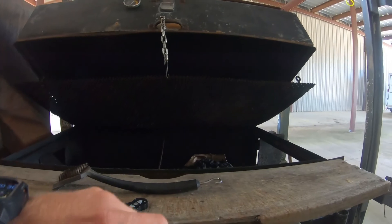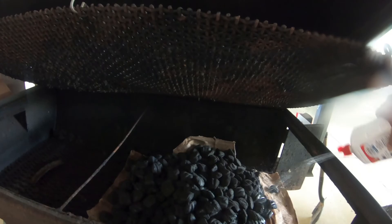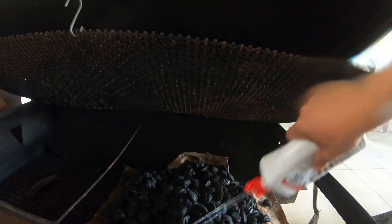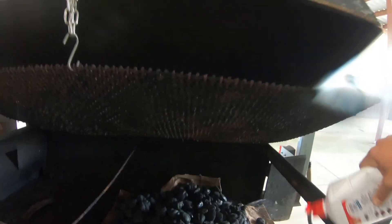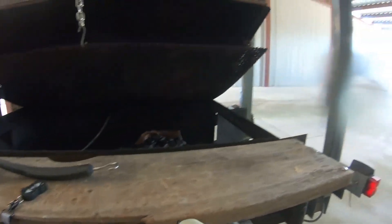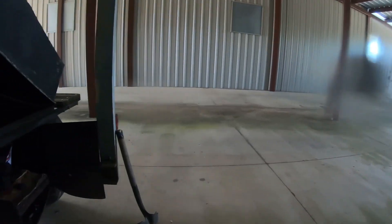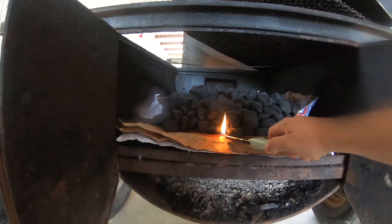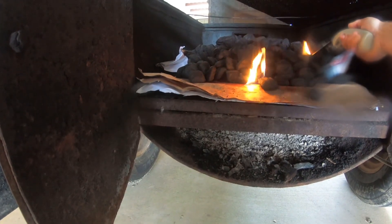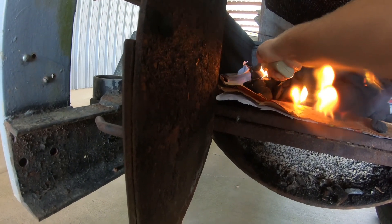Now that church has started, let's get this charcoal lit. It's very beautiful — I am just rubbish at this.